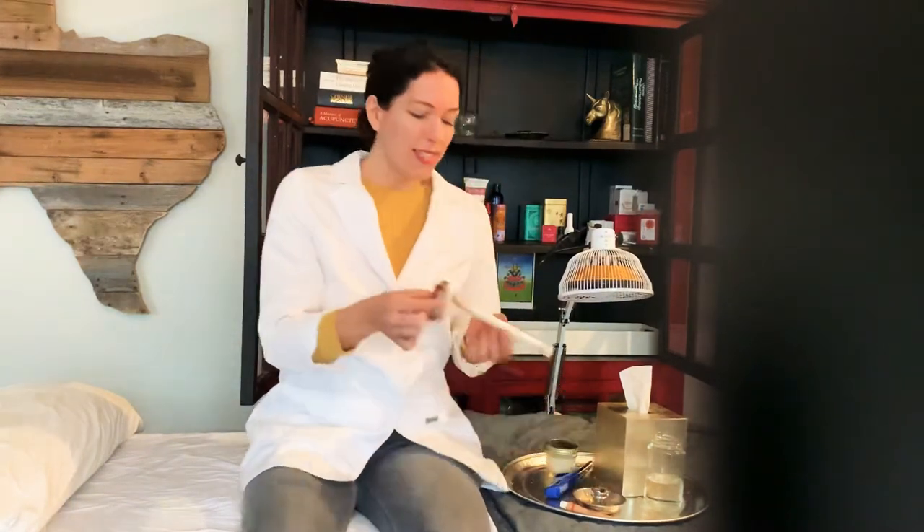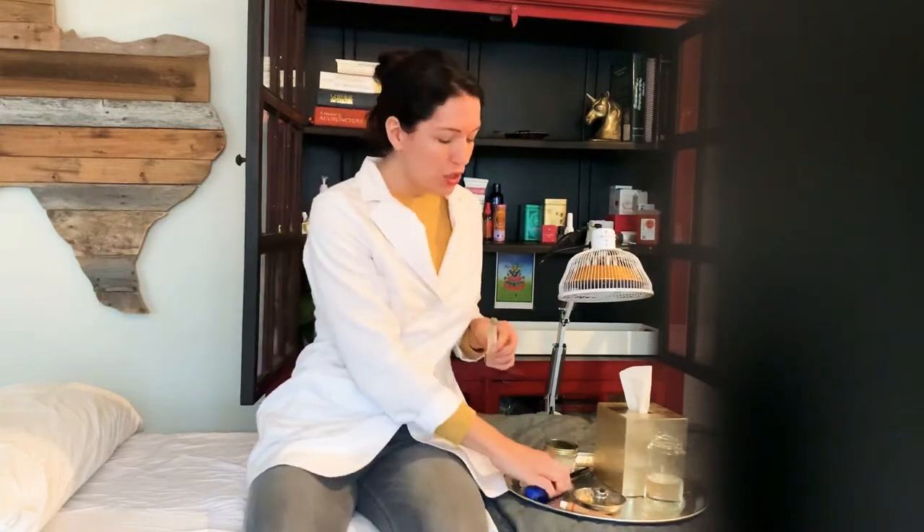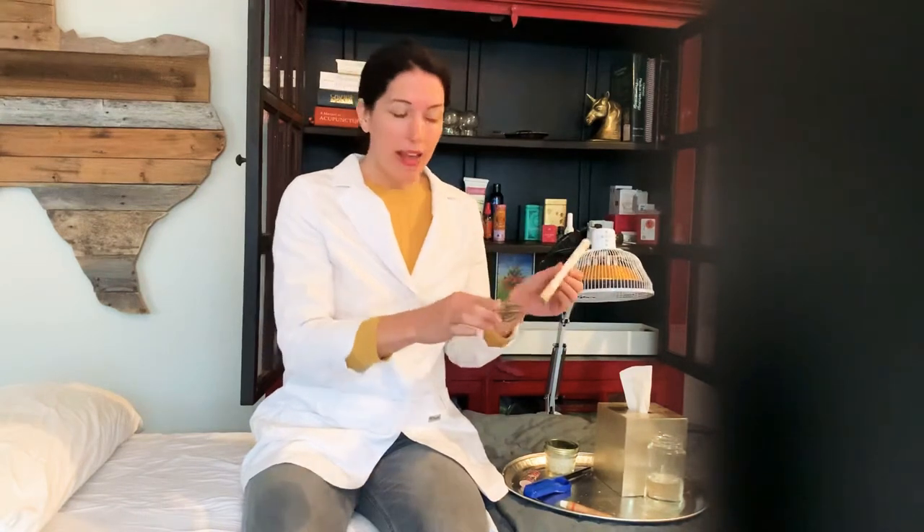A regular lighter will work, but you might have to hold it for a while and it might burn your fingers. I prefer to use something like this. I have a couple things in place because things tend to go wrong and I like to have them close by. On this little tray you'll see a little snuffer — this is to put it out, because if you run it underwater once it's lit it's going to be really hard to light again.